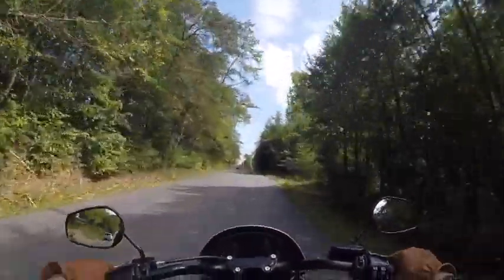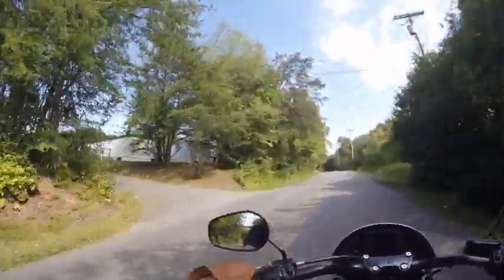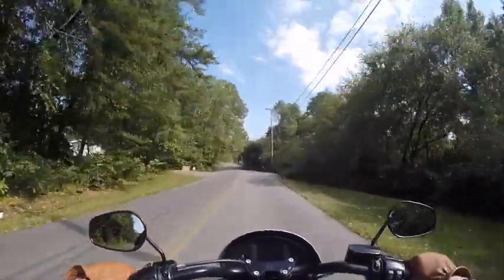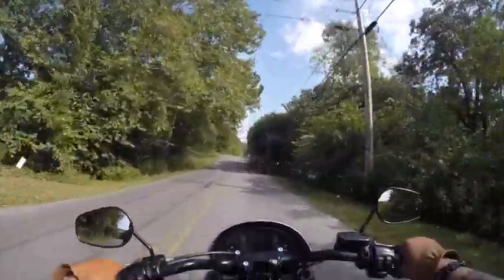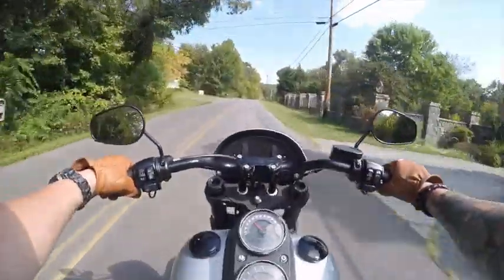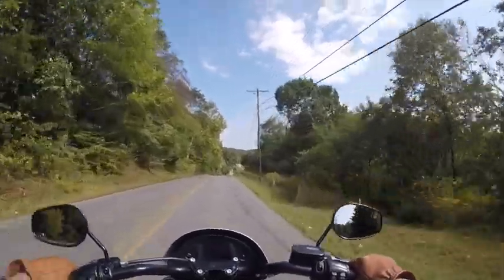This is a comfortable, smooth ride outside of my leg position. Arms are not bad at all. I could ride like this if my legs were different. If this bike was stretched out another 4 inches, I would be a lot more comfortable.